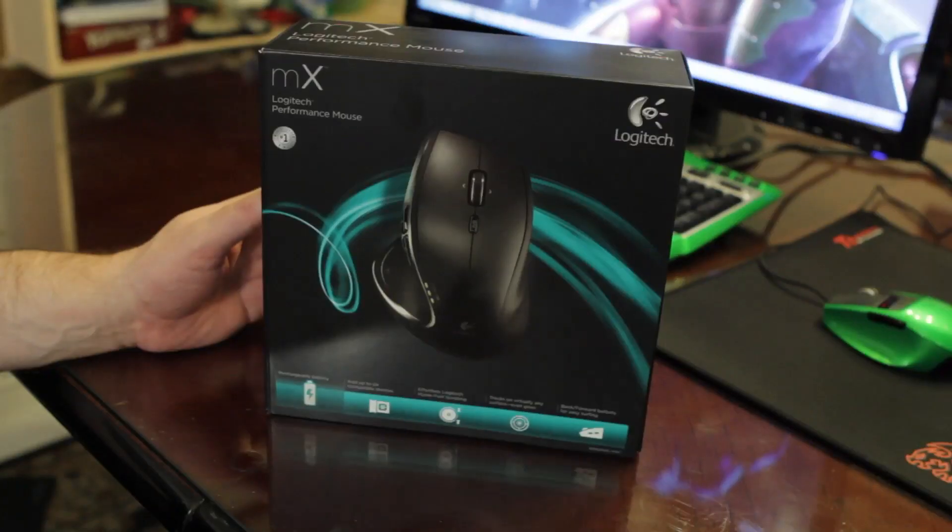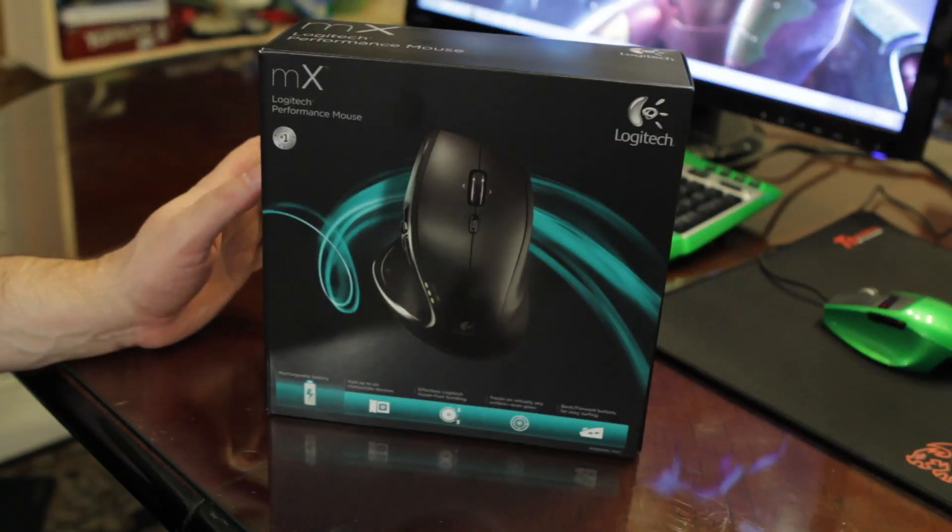Hey, how are you guys doing? It's me Elric here once again on the Motherboards.org YouTube channel, bringing you guys yet another unboxing. Today I'm taking a look at the Logitech MX Performance mouse.